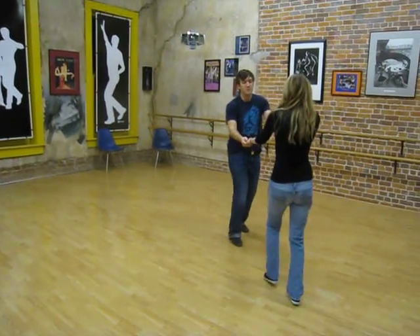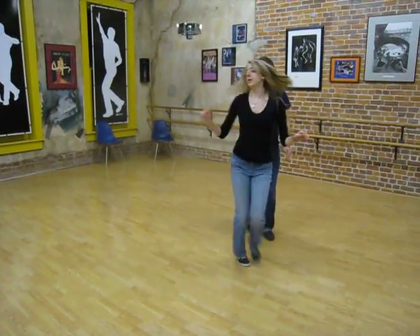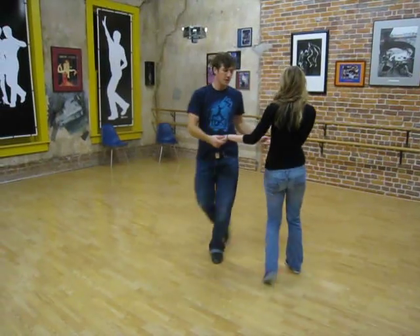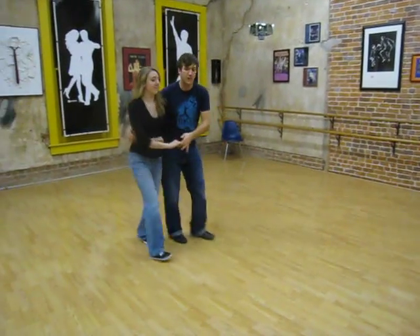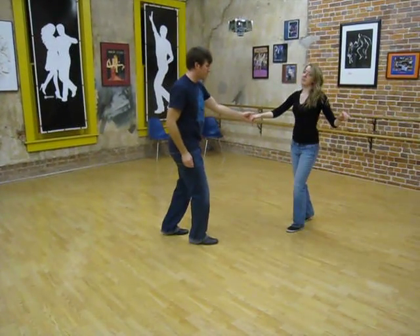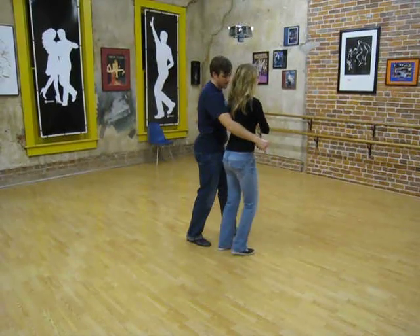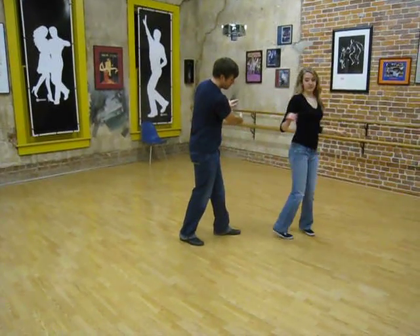Same footwork for the girls; we just use the right hand for the leaders to connect. This is a wrap out — right step, triple, triple, step, right step. As a leader, we're leading here, pulling, just letting go, following through.